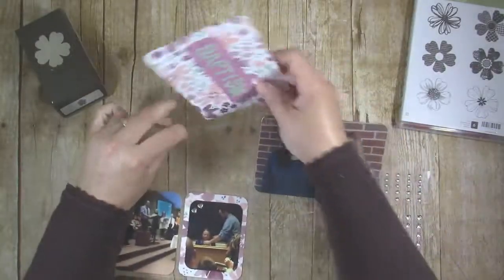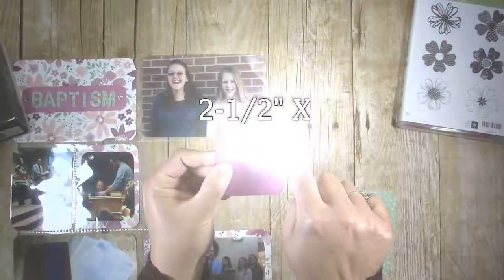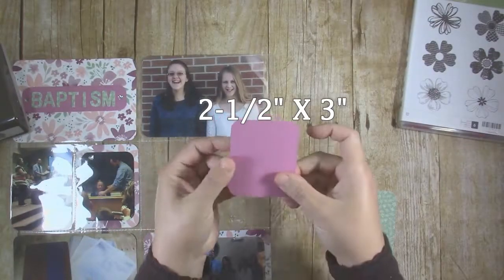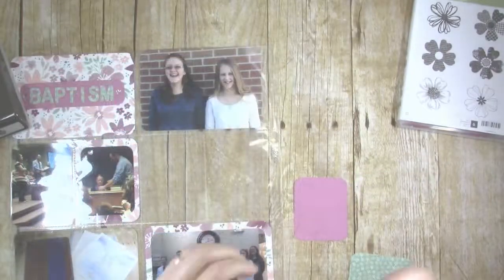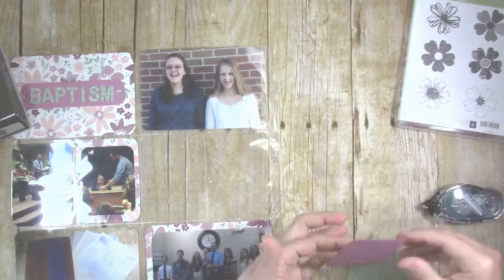Then I just added the title strip to my 4x6 card. I ended up rounding the corners because I thought it looked better that way. To make the journal cards for this page, I cut a 2½ inch by 3 inch piece of Sweet Sugar Plum cardstock, rounded the corners, and stuck it down to a 3x4 card cut from mint macaroon floral paper.